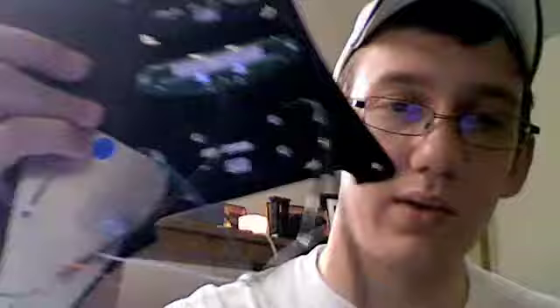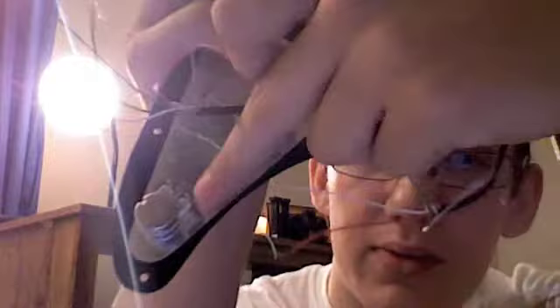On the back here — this is on my Mac so it's going to be a little weird. Got a 500k pot and a 500k pot. Now you can use a 250k, it just makes the pickups a little warmer instead of being brighter.